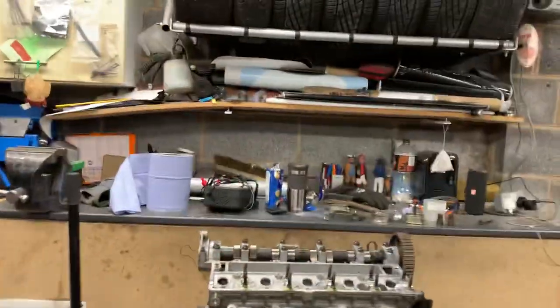I decided whilst I'm doing this, I want to try and work out why my old engine made so much horsepower - it was like near 200 horsepower in a pretty standard-looking engine. So I took the cam out of my spare engine.